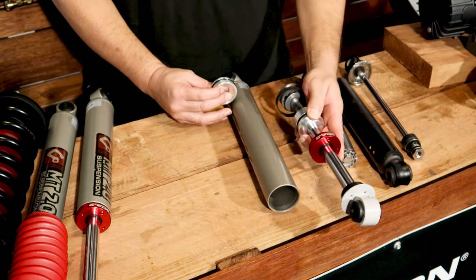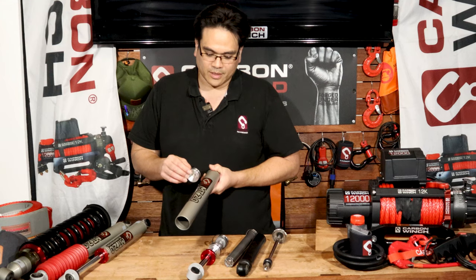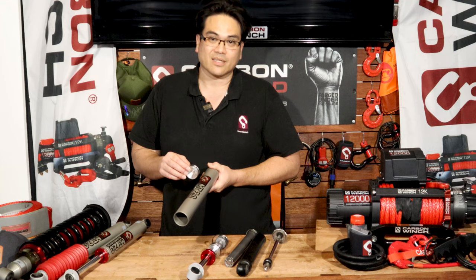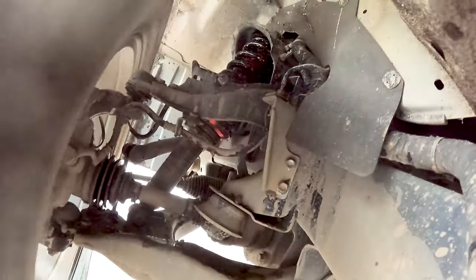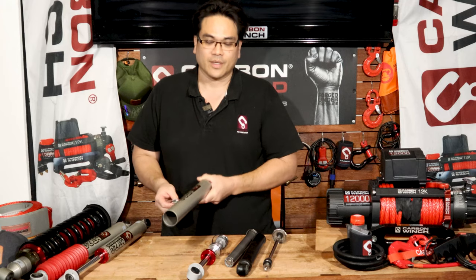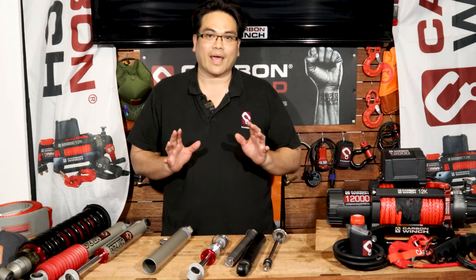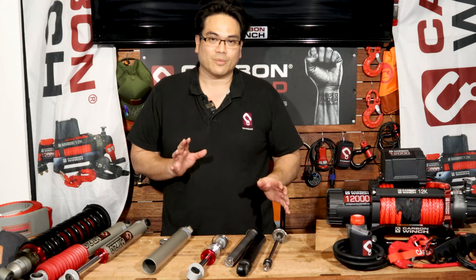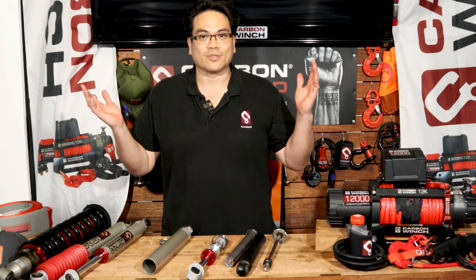It acts as an additional dampener unit, and so it gives you far better control and far better comfort with this separator between the gas and the fluid. So there you go guys — just a bit of a rundown on how a twin-tube shock absorber works and how a mono-tube shock absorber works. Thanks for watching guys, talk to you soon. Cheers!